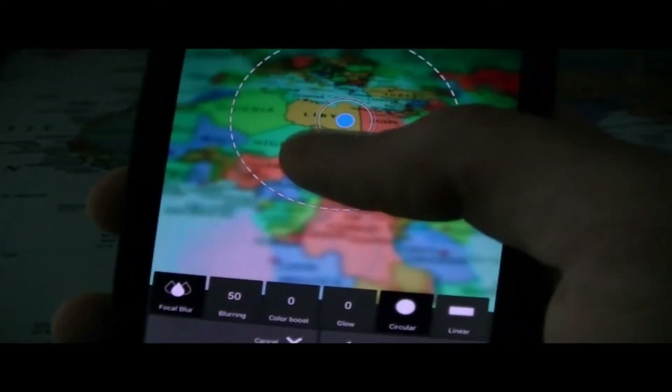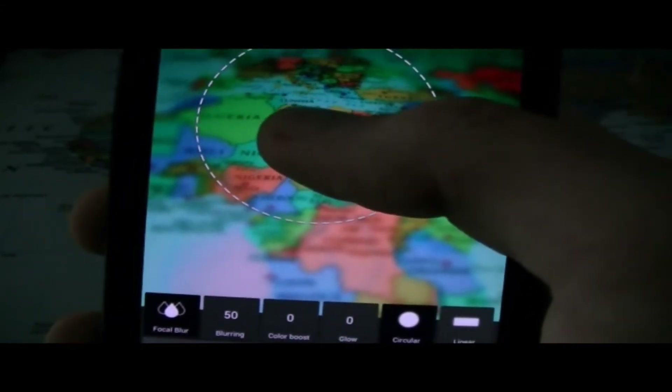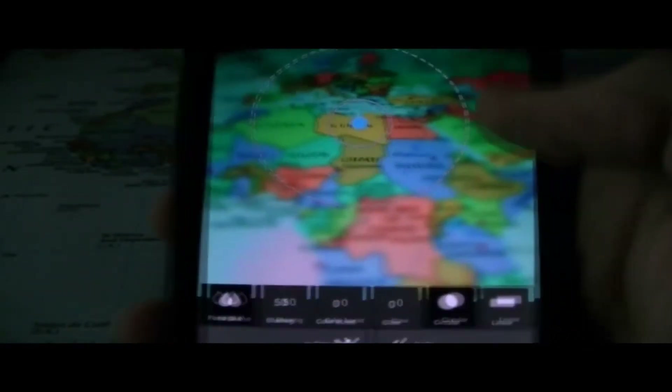Let's look at focal blur — what would this be? Oh, so this is actually something pretty cool. You can pick a focus point — let's pick Libya. You select the main area of the focal point, and then there's a way to adjust the blur area and the blur fade. As you can see, the rest of the map is blurred out mostly, while it looks like everything's focused on the one country, Libya, which is actually pretty cool. Let's go ahead and apply that effect.